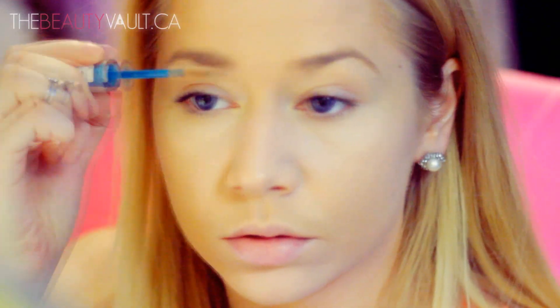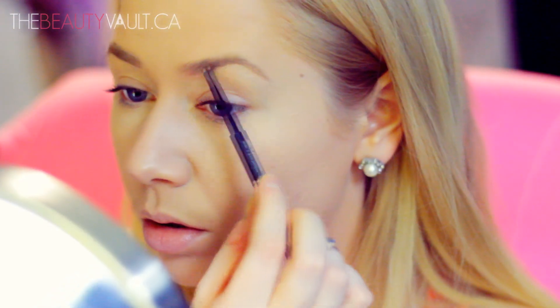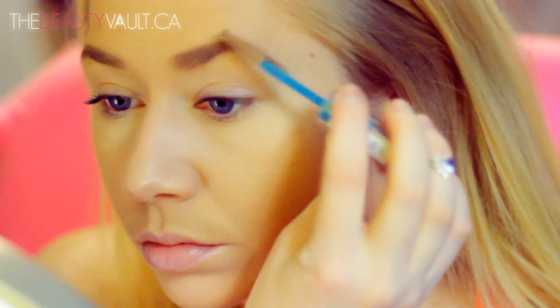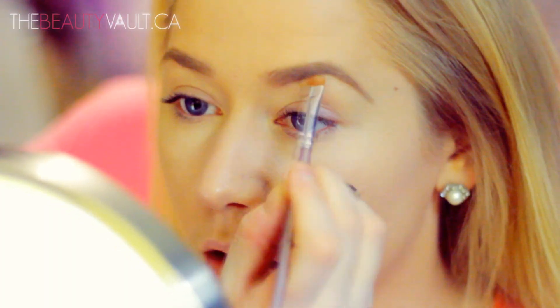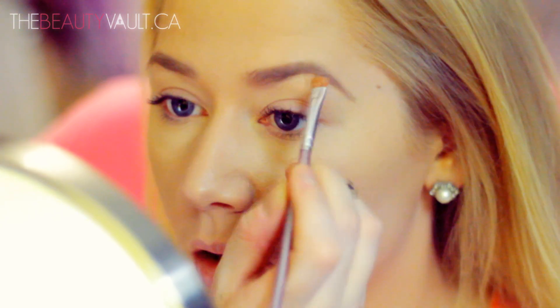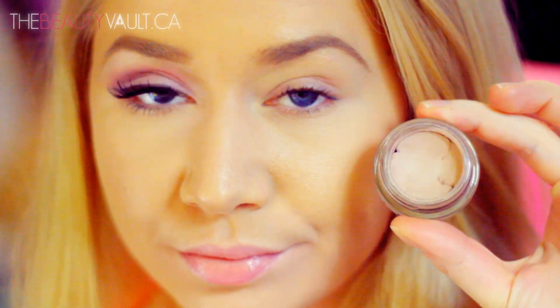Onto my brows — I'm brushing out the powder and foundation from them with a clean spoolie, then filling them in with MAC's Brow Pencil in Fling. Once they're filled in enough I'll brush out any excess with a clean spoolie again, then take a little bit of concealer to clean up around the perimeter of the eyebrow. This is going to sharpen and clean them up and make them look really nice and crisp. If you want an in-depth video on how I've been filling in my eyebrows lately, let me know in the comments below and I will film that for you.